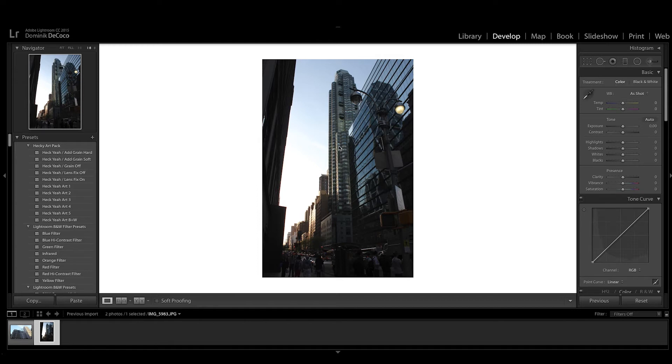Here we are with this beautiful picture I took of a random street in New York City. I took it with my old Canon DSLR and I didn't shoot in RAW, so for this tutorial I'm gonna show you what is possible when you just shoot JPEG as opposed to RAW. Of course you should be shooting RAW because it contains a lot more information, but not today — we're doing it the amateur way.